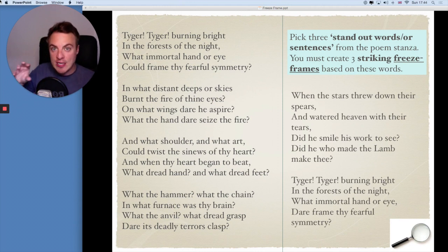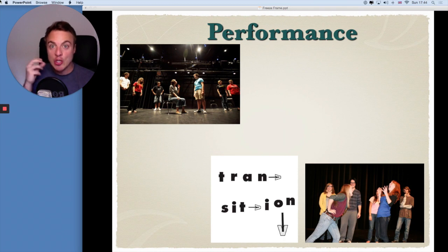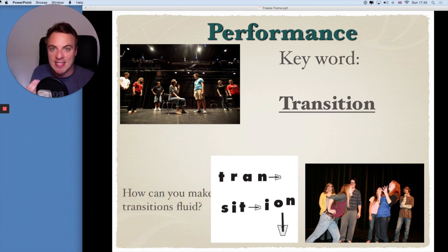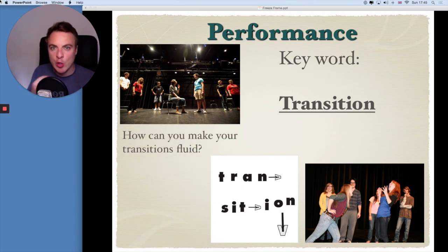Once you've got your three freeze frames, you're then going to bring them all together and create a performance. What you're going to do is connect those three freeze frames using a successful transition. How can you make your transitions fluid? That is, how can you go from freeze frame one to freeze frame two to freeze frame three without stopping and starting and coming out of character? Think about how you can make it really fluid. Maybe you'll do the transition between one and two in slow motion. Maybe you'll do it in a stylized way. Perhaps you might spin on the spot, or maybe you'll grow as the character, or maybe you'll do it by saying a few words. Whatever you choose to do, think about your three freeze frames and then link all three together.